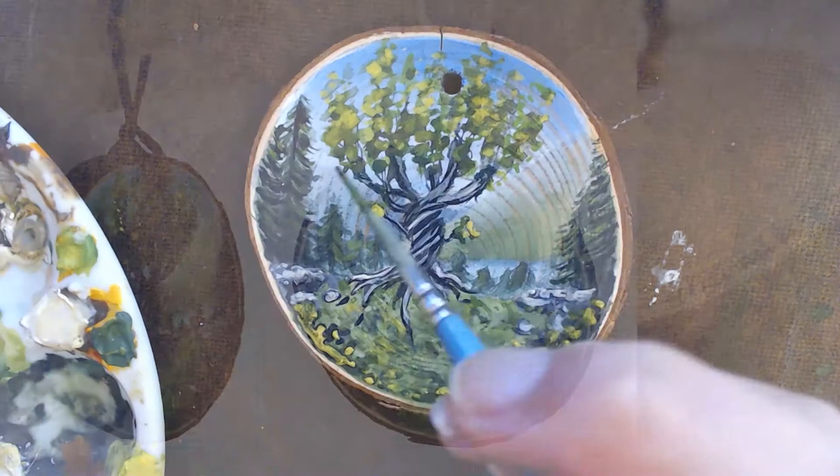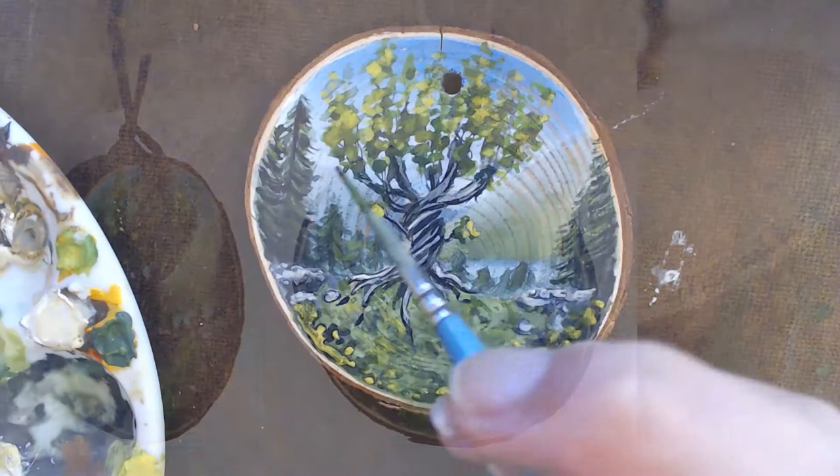This is how the ornament turned out. I let it dry completely and then went back in for details and touch-ups. Afterwards I sprayed it with my acrylic setting spray three times per each side until it was well covered, then tied it up with a leather cord to finish it all off.